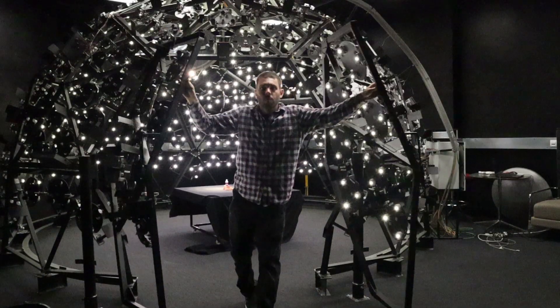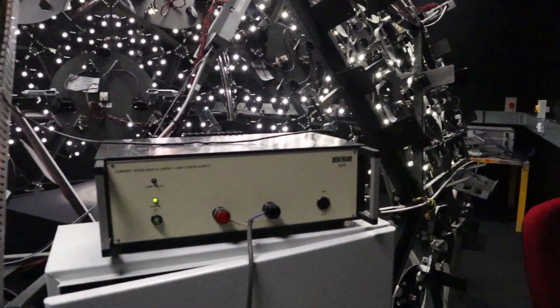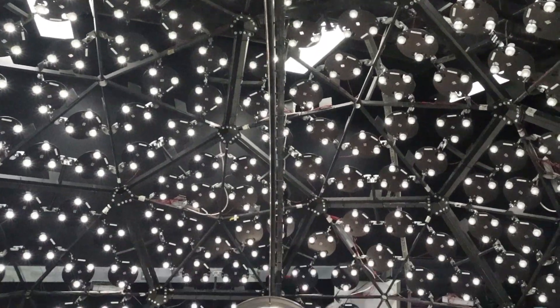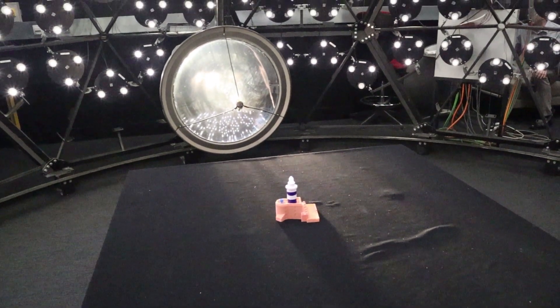So this dome is our artificial sky and as you can look around, you can see we've got about 800 little light sources. The nice thing is that we can program them to give them any particular amount of light we want. By doing that we can represent any general sky distribution that you're likely to ever have. So if you're designing a building and you want to make sure that the daylight gets in the way you want, this is a really good tool — you can put a small model in the middle and we can see how it all works.